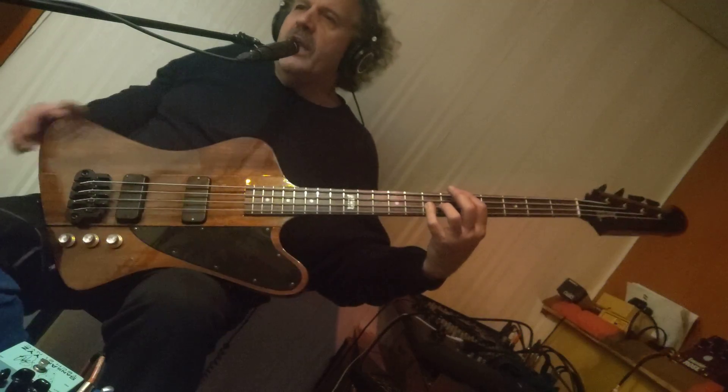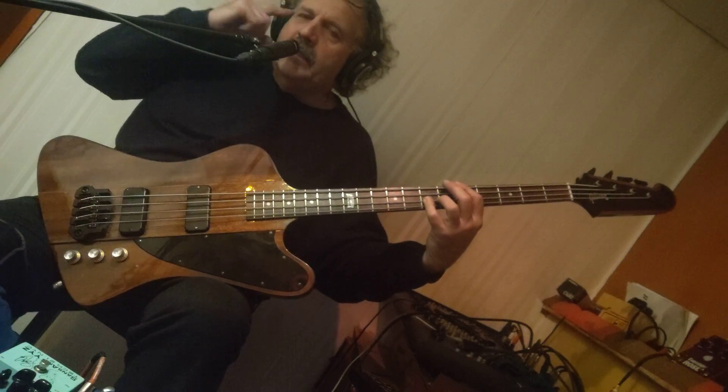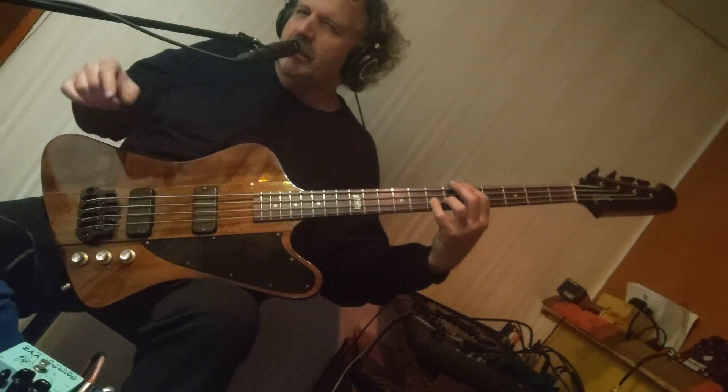I listen to those jams hours on end, and listen to the sound — especially Live Volume One.